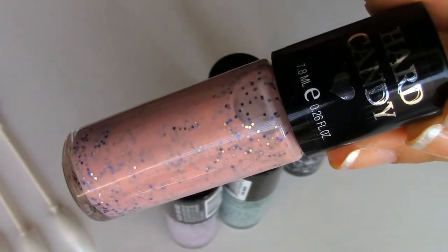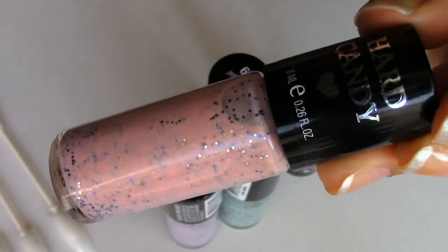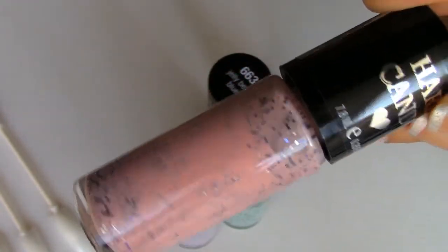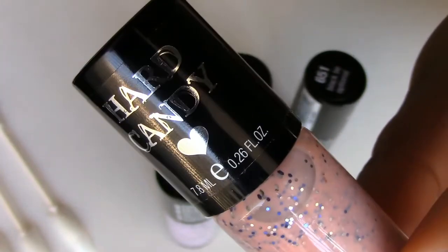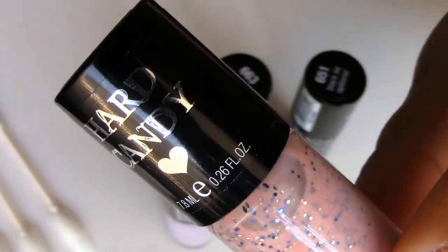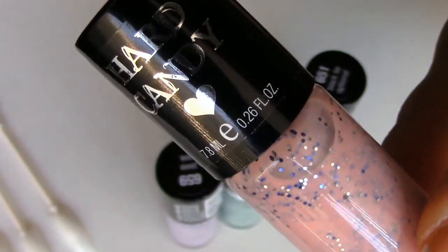Here's one of the polishes and it's packaged in a really cute cylinder type of bottle. On the cap it has their brand name and tells you how many fluid ounces you get — there's 0.26 fluid ounces.